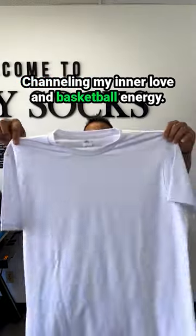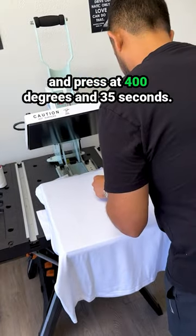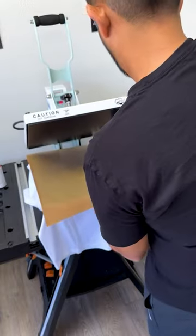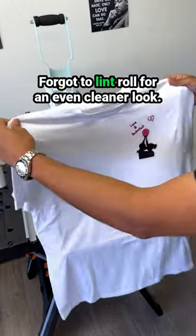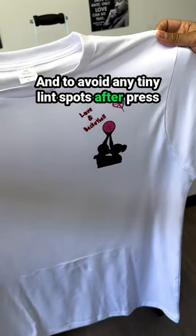Channeling my inner love and basketball energy, let's make this white t-shirt together. Lay it down, cover the sheet and press at 400 degrees and 35 seconds. Oops, forgot to lint roll — for an even cleaner look and to avoid any tiny lint spots after press.